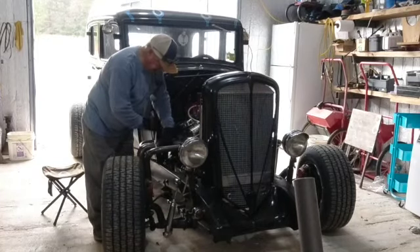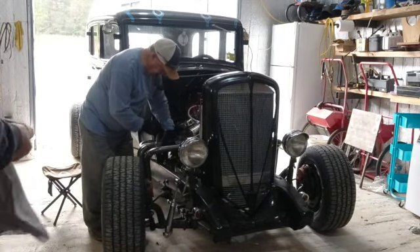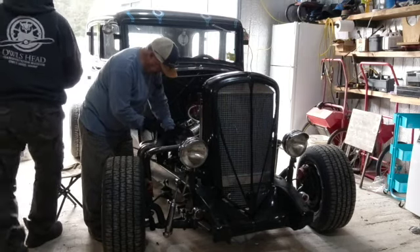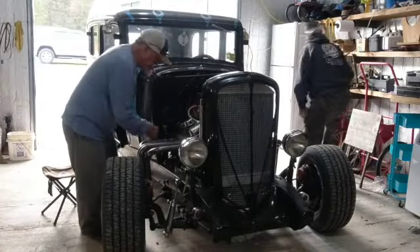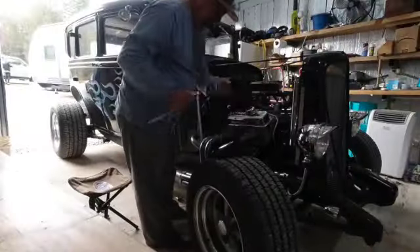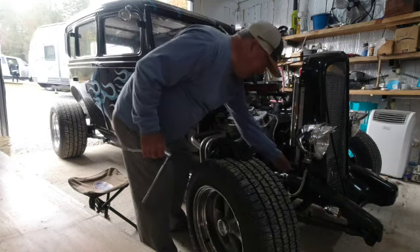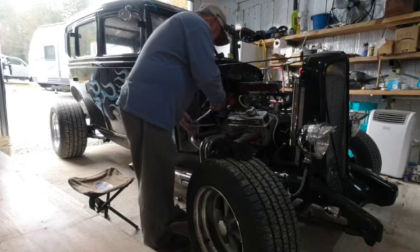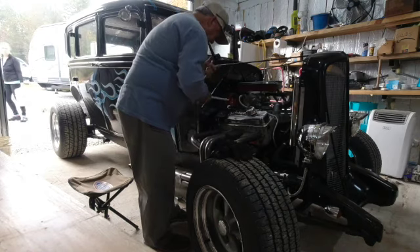Bill is going to take these headers off and polish them up and/or paint them or something — make them look a little better. They've got a little rust on them. So I've got the supervisory position in this operation and I'm liking it. Look, we've got Bill working, baby.